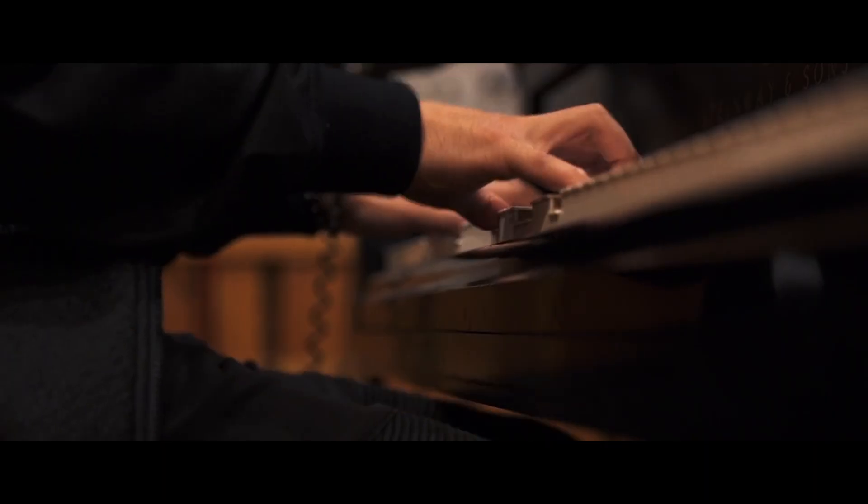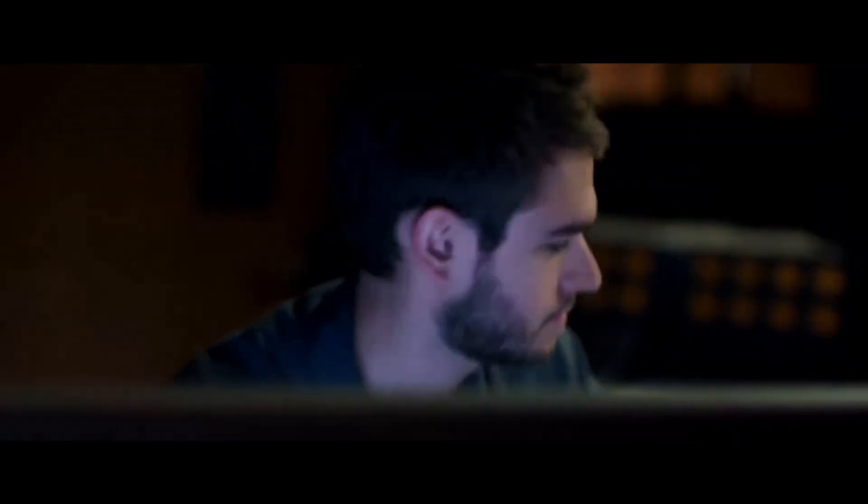In celebration of the 10 year anniversary of my album Clarity, I'm gonna take you inside the making of Clarity and even show you how to create your own personal remix using all the original beats and vocals. So let's start exploring Clarity in GarageBand.